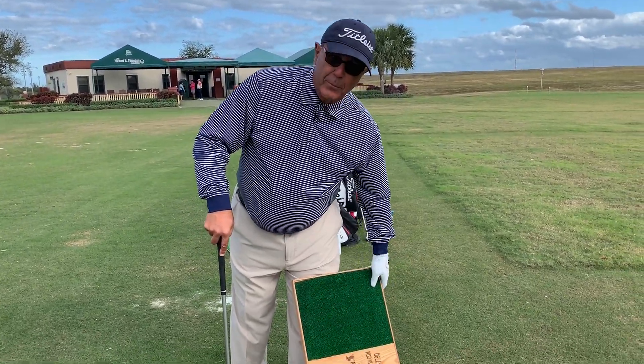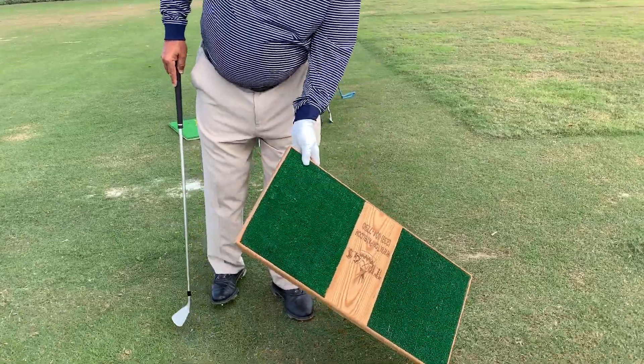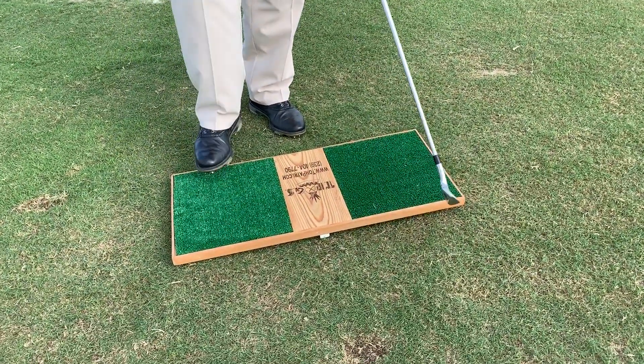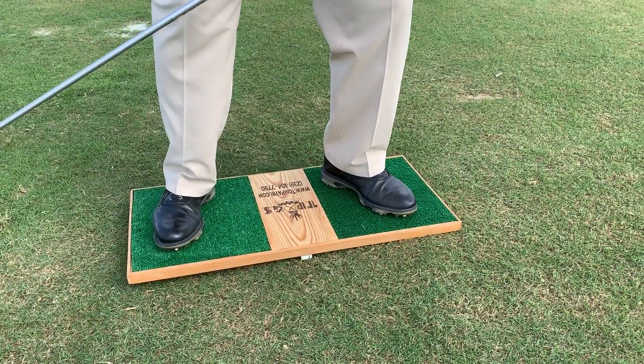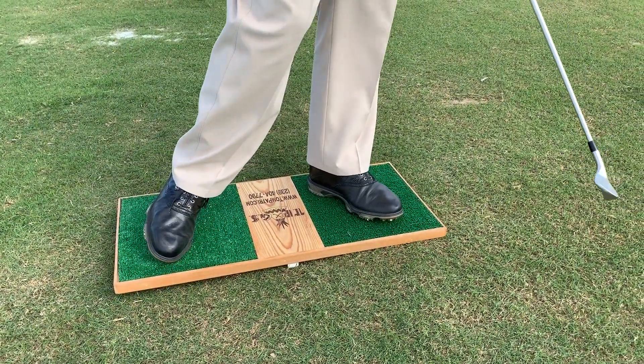You can see the wood separation in the middle. I use that for width of stance purposes. I use it for a couple of different things. I certainly use it for weight distribution, teaching people how to load their right side, how to deliver the golf club, how to get to their left side.